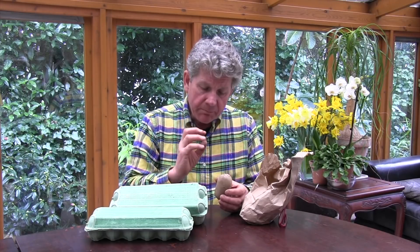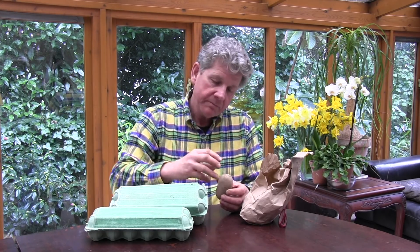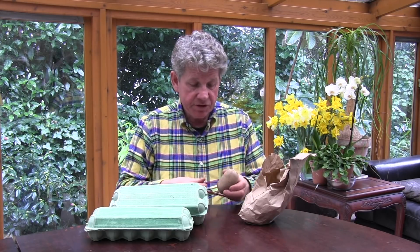Main crop potatoes, certainly in the UK, you don't want to be planting out till about April, because potato foliage isn't frost hardy. Therefore, if we have a late frost and the tops of the potatoes get damaged by frost, it'll go black and it'll die. The potato will recover, but it will set it back at least a couple of weeks and could ultimately affect the amount of potatoes you get.